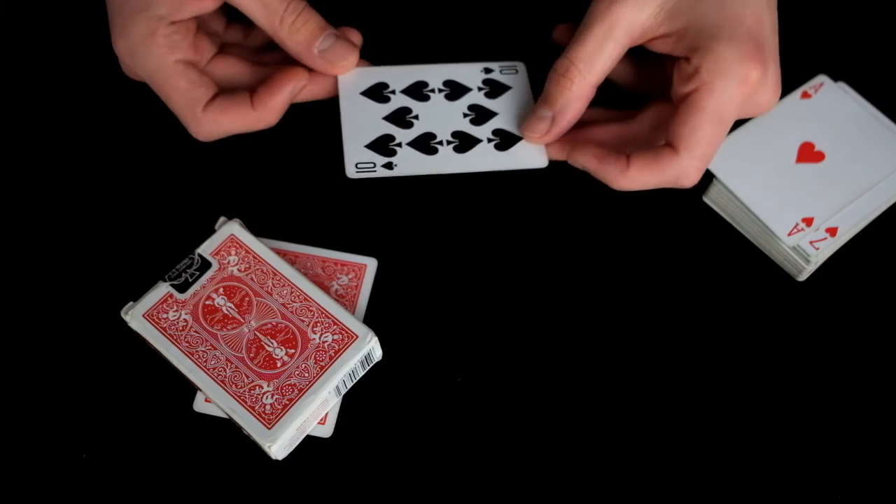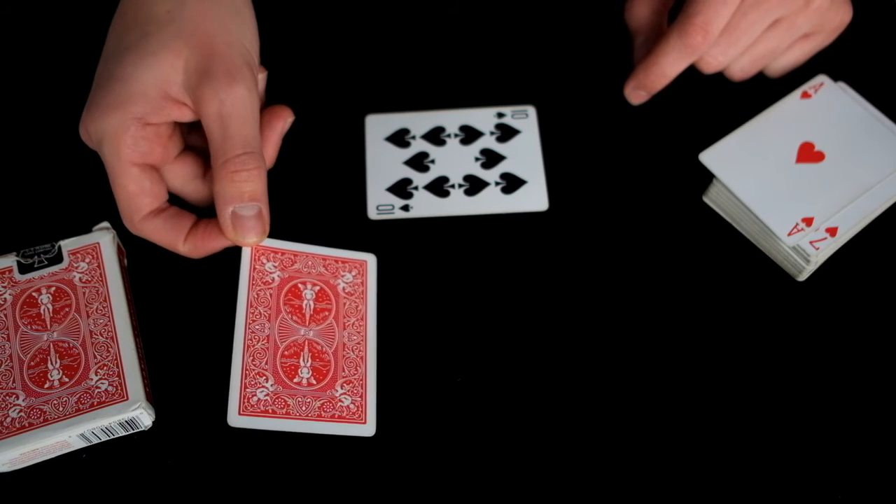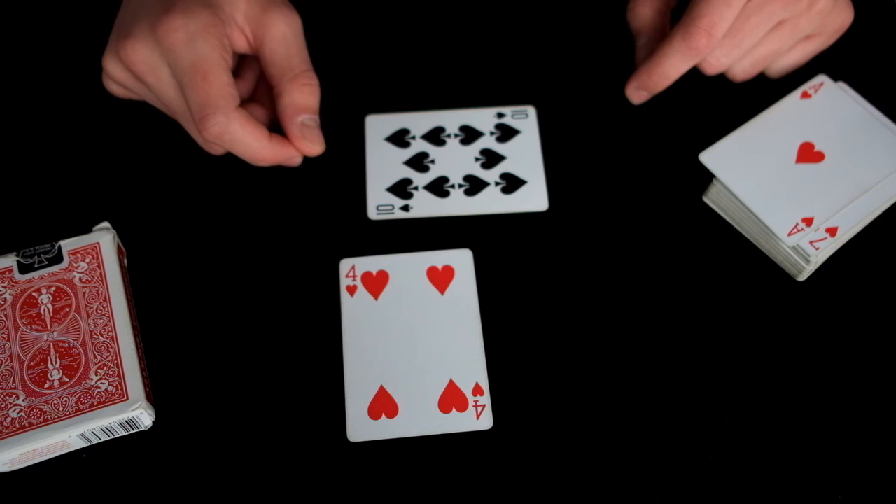And it's done. I now have the ten of spades, and the spectator in their hand has my four of hearts.